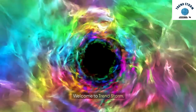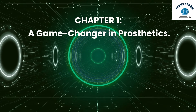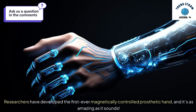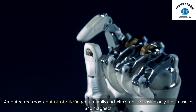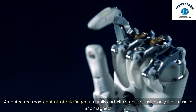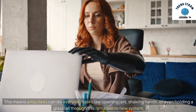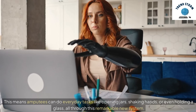Welcome to TrendStorm. Researchers have developed the first-ever magnetically controlled prosthetic hand, and it's as amazing as it sounds. Amputees can now control robotic fingers naturally and with precision, using only their muscles and magnets — no wires, no complex setups, just thought-powered movement. This means amputees can do everyday tasks like opening jars, shaking hands, or even holding a glass, all through this remarkable new system.